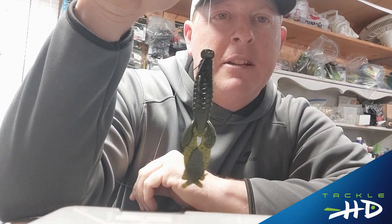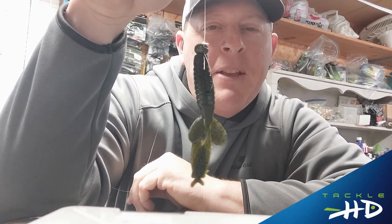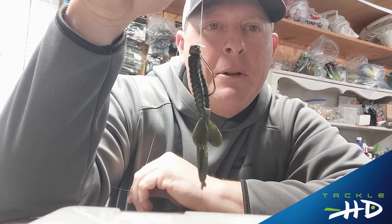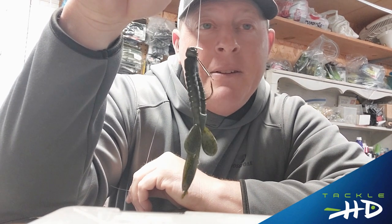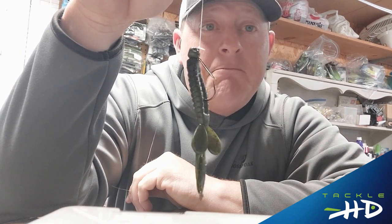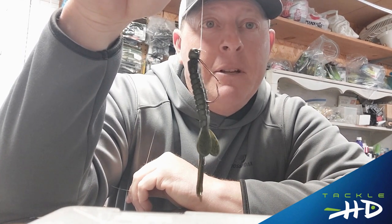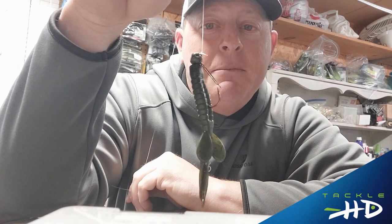I want you to try this and practice it at home before you guys go out to the lake. If you practice this for two or three nights beforehand — just tie it, cut it, tie it again — you do that several times, you'll have it in a short period of time. And that's it. It's a great knot. I've been using it for 30 years. It's easy. That's about it. Tight lines.